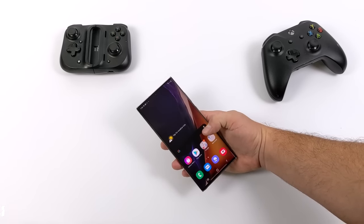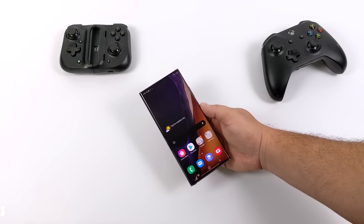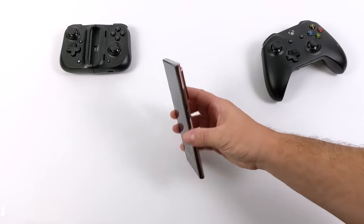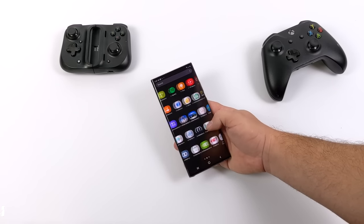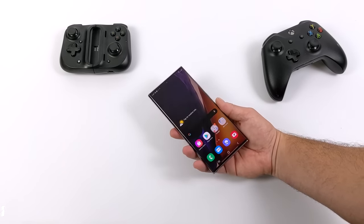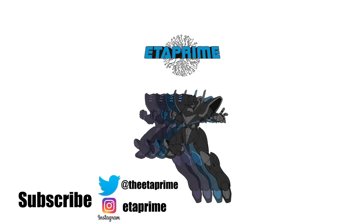So going into this, I knew that the Note 20 Ultra would definitely perform well with most of the stuff we tested. After all, this is a $1,300 phone, and you don't go out and buy one of these specifically for emulation. But if you do pick one up on a contract and this is your main phone, just note that emulation is totally possible on this - and it's definitely some of the best I've seen and tested out of any mobile device so far on my channel. But that's it for this one. Really appreciate you watching. If there's anything else you want to see running on the Samsung Galaxy Note 20 Ultra, just let me know in the comments below, because I do have this for a couple more days. And as always, thanks for watching.